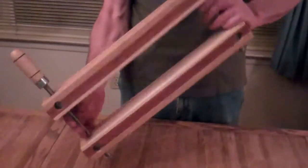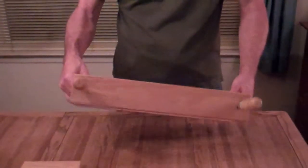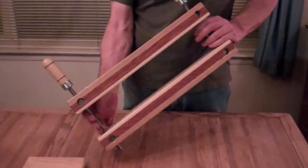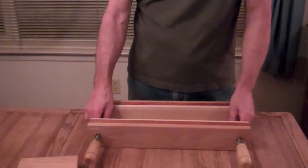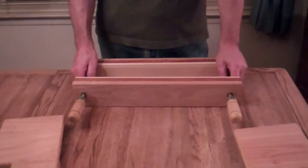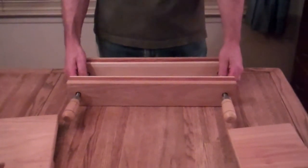Hi, I'm Jim from AffordableBindingEquipment.com and today I'm going to show you the lying press that I make. This is the press, the holes on the bottom, we'll be using those later. I built this for sale on eBay through Affordable Binding Equipment and some features of this lying press...